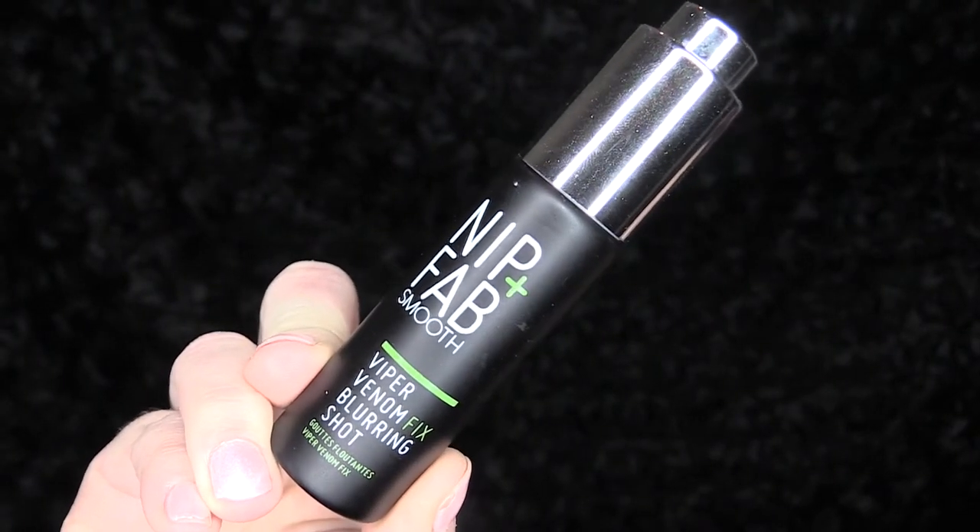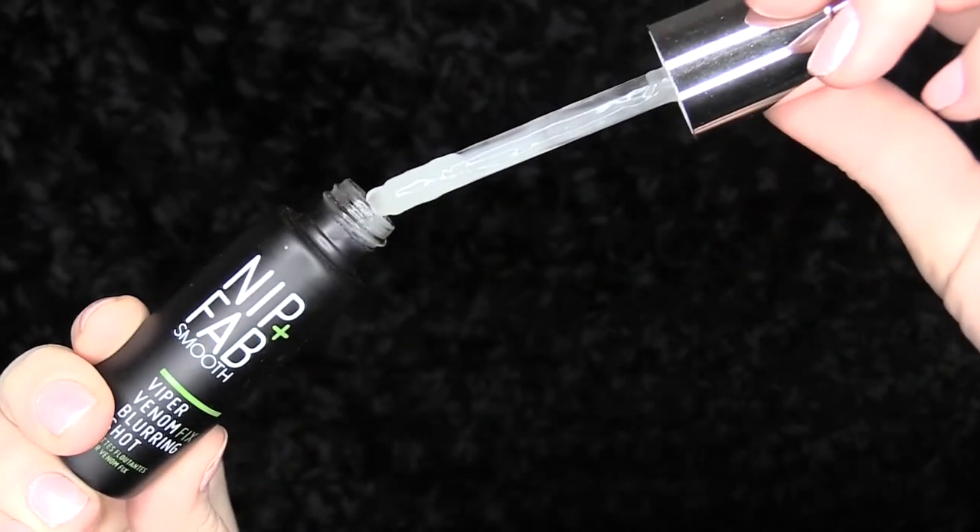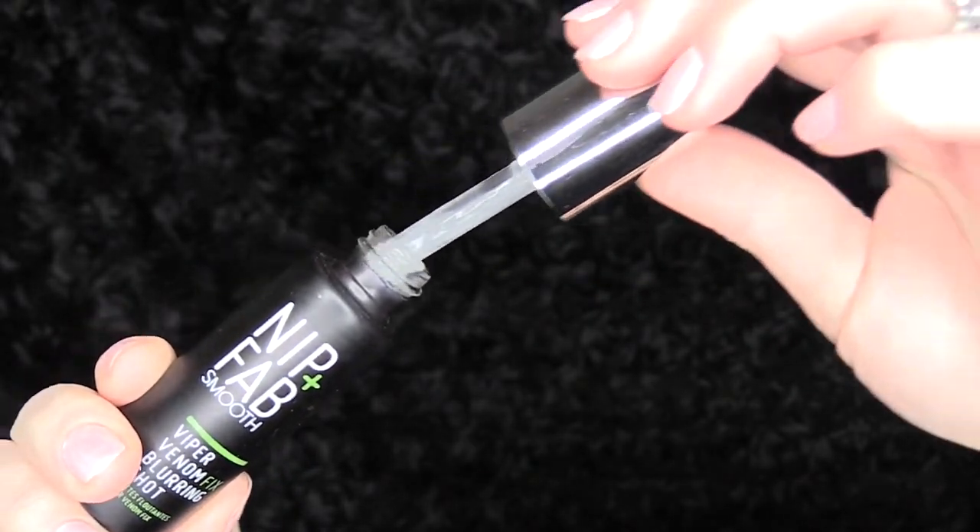Probably my favorite benefit though is that rose water reduces redness in your skin. I'll spritz a little bit on my skin before applying my makeup so it tones down that redness and I don't have to work extra hard to cover it. Then I like to apply a few drops of my Nip & Fab Smooth — the Viper Venom Fix Blurring Shot. What this does for me is smooth out my fine lines and wrinkles. It is by no means a miracle worker and doesn't absolutely make them disappear, but it does make a little bit of a difference.